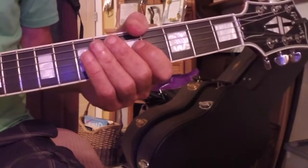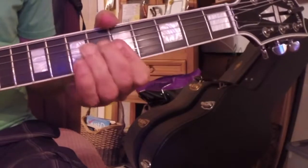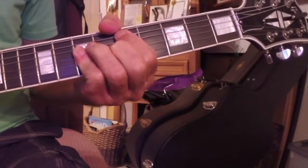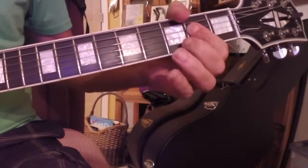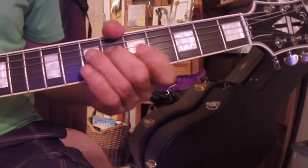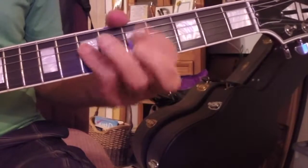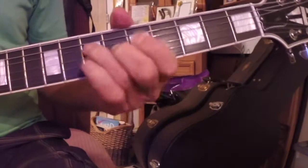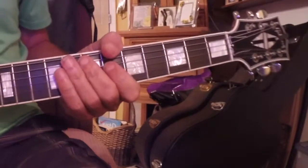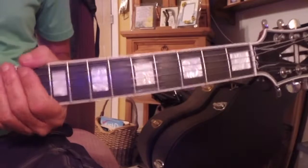This is called splitting the bar. I'll give it the 1 beat, and then work out of the first position, then move up to some other positions. I'll give you a demo on that one.